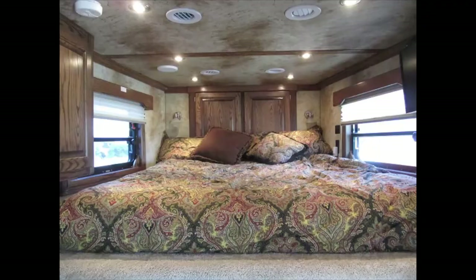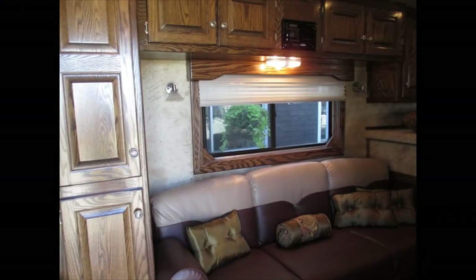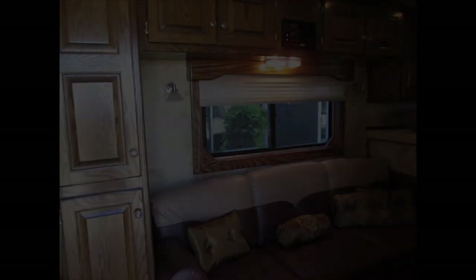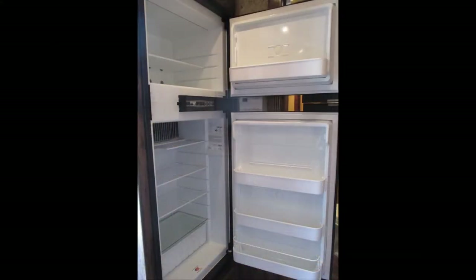Nice bedspreads on not only the queen-size bed but also on the bunks. It's lit up nice with a padded ceiling, nice countertops, and a beautiful floor. There's a fold-down sofa, big wardrobe closets top and bottom, and a shirt closet up in the front — tons of storage. You've got a radio, flat-screen TV, a two-burner cooktop, microwave, and a large six-cubic-foot refrigerator.